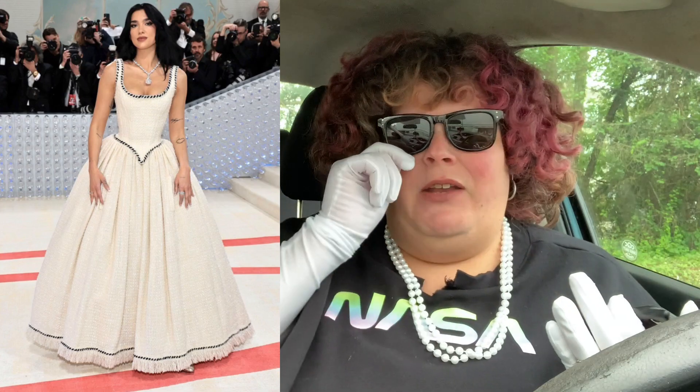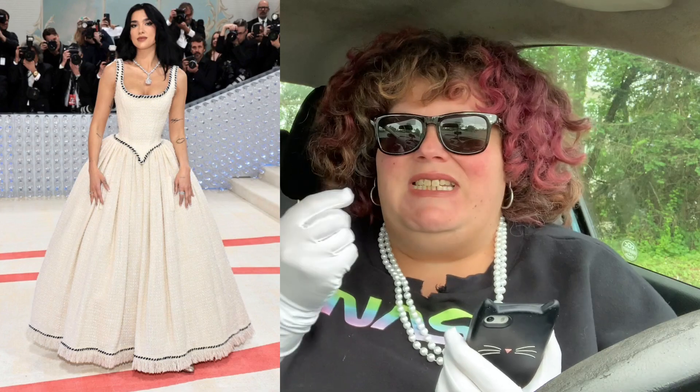Dua Lipa — I don't understand this. The dress is gorgeous, the necklace is gorgeous, but like, where's the rest of it? It literally looks like she went to try on a dress and was like, oh yeah, I'm gonna buy that and accessorize it and fix it up. Her hair is just down — there should at least be a clip or something. It's just missing something, it feels incomplete. Like, you forgot the rest of your clothes at the hotel. Is your jacket in the limo? But she does look fire though.